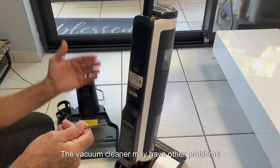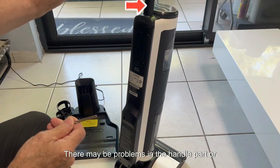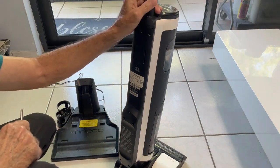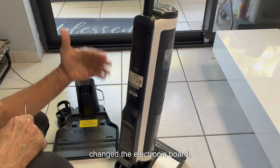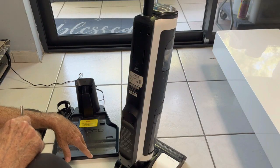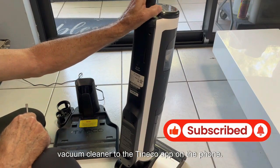The vacuum cleaner may have other problems beyond those mentioned here — there may be issues in the handle or roller parts. Fortunately, we changed the battery and the electronic board, and now it works perfectly. In the next video we will be adding this vacuum cleaner to the Tineco app on the phone.